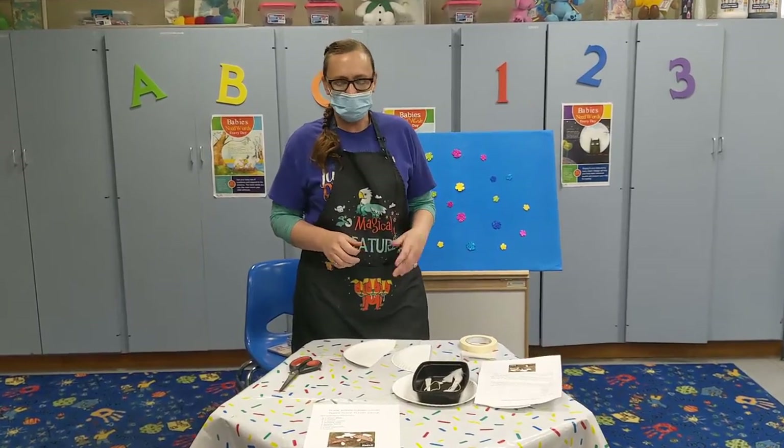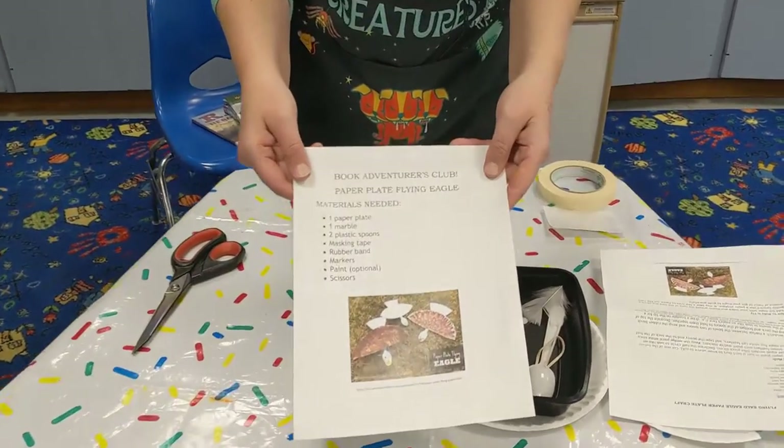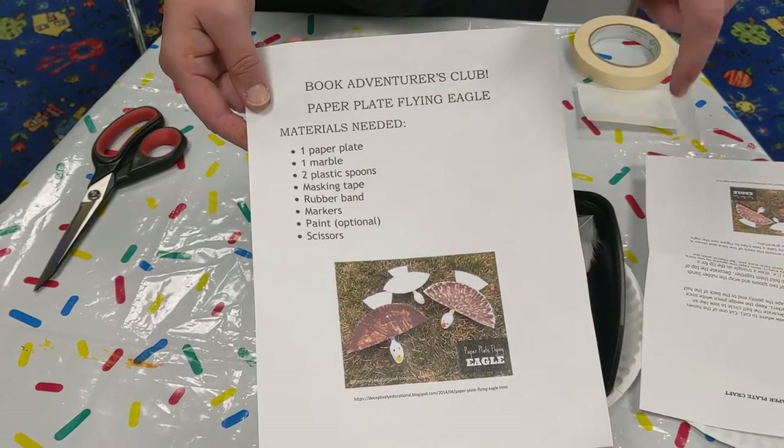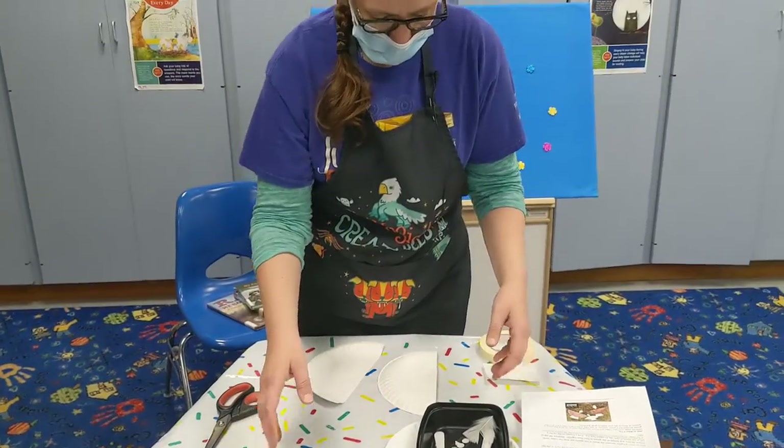Hi guys, Miss Nikki back here with Book Adventures Club. We're doing another little demo of our craft that you'll be able to pick up, I believe the week of the 25th. Super cute, super fun.